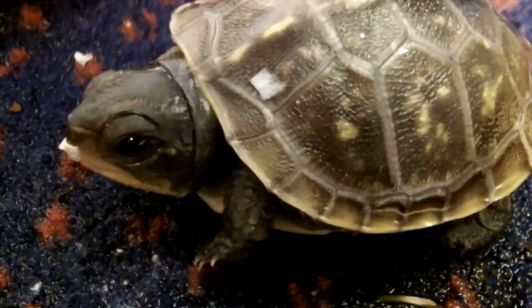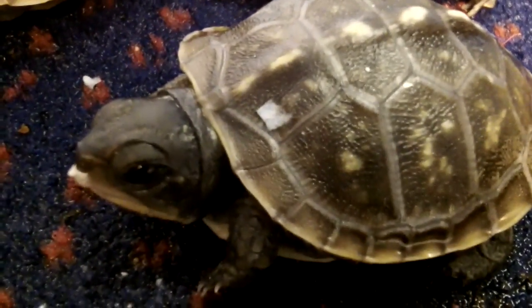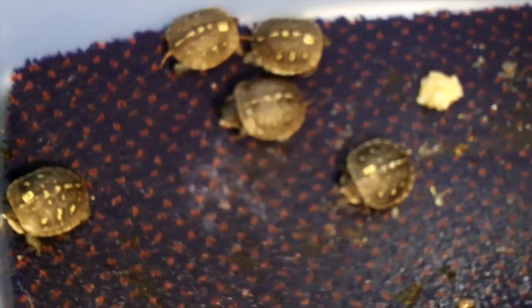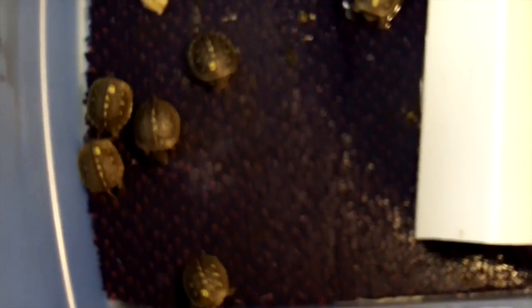I just thought it'd be fun to get some real extreme close-ups of these little baby turtles and put them online, just so people can see how cute they are. There they are — all six of them.